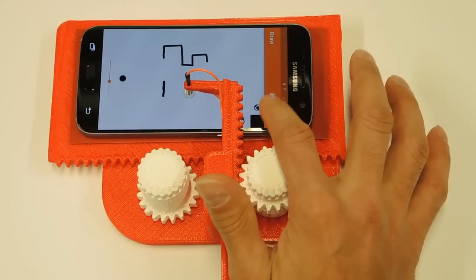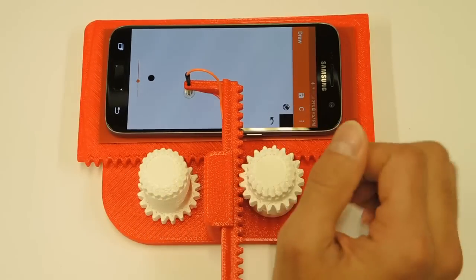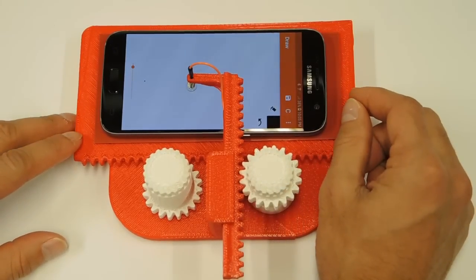You can, of course, clear the whole screen at the push of a button. And finally, you can draw in different colors. Let's take a look at how the cell phone sketcher works and how it compares to the classic Etch-A-Sketch.